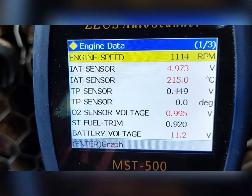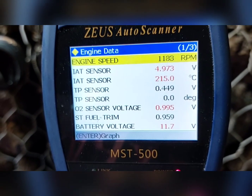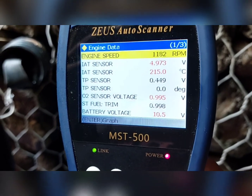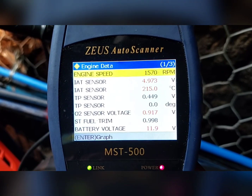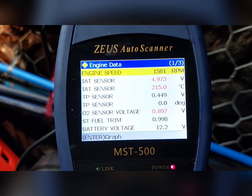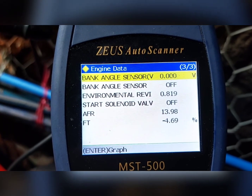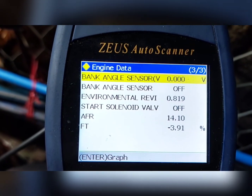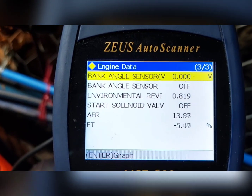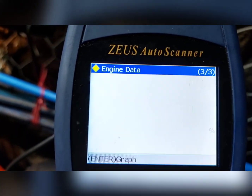Siguro hindi ko na ipapakita dito sa video — abangan na lang sa mga next na video ko paano nire-refile yung mga Honda gamit ang ating MST500. After ma-refile, stable na yung motor. Pino na rin motor, tapos yung trim — tingnan natin yung trim, kung malaki pa rin negative. Yun na talaga yung trim niya, hindi rin natin mababago. So okay na rin, ignore na lang natin yan — negative 3, huwag lang mag-negative yung dalawang digit, negative 22. Okay na yan.